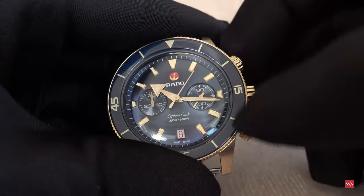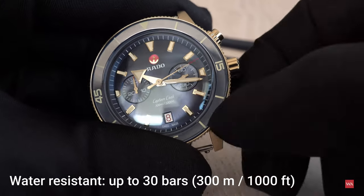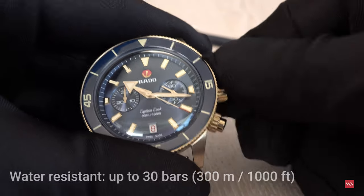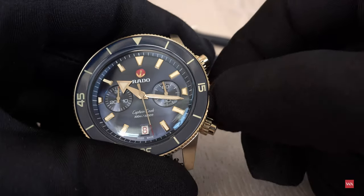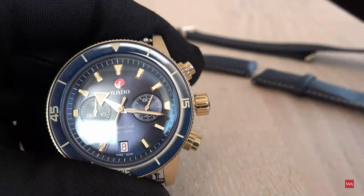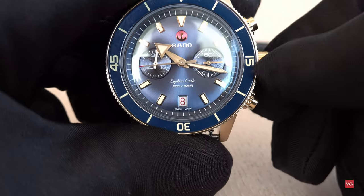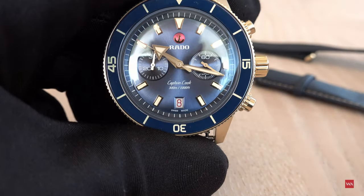The crown is also screwed down, as it has to be — the case is waterproof up to 300 meters or 30 bar, so you can go diving with it. You screw down the crown first, and in the first position you can wind the watch if needed, otherwise it winds automatically via the rotor. The second position lets you adjust the date.